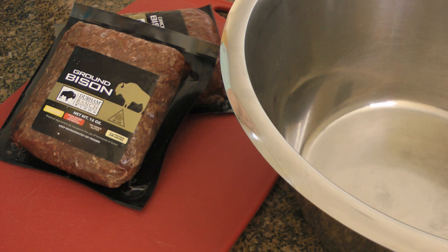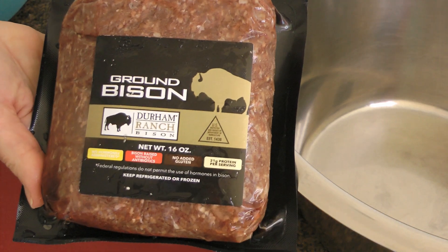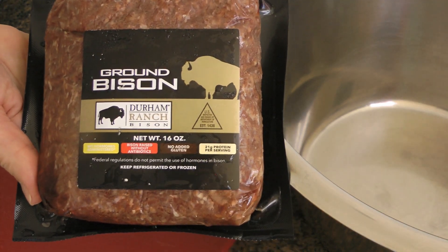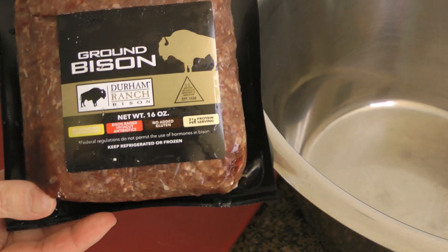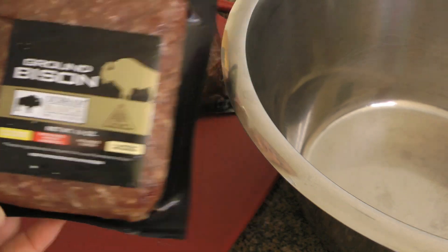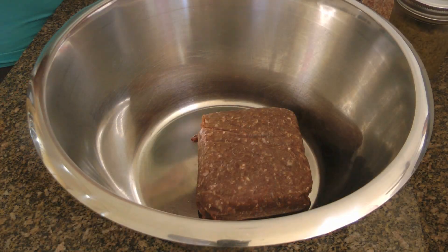First, we'll start by making the patties because they need to be refrigerated for at least 2 hours. This is what I'm using, and you should be able to find ground bison most of the time at your supermarket, and if not, at your local butcher. They should have it!